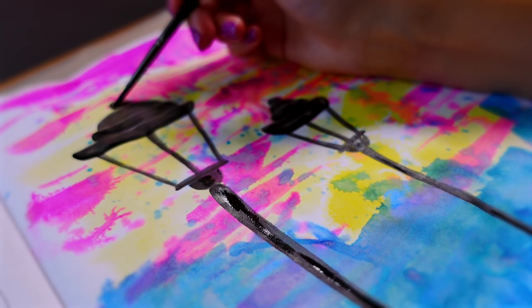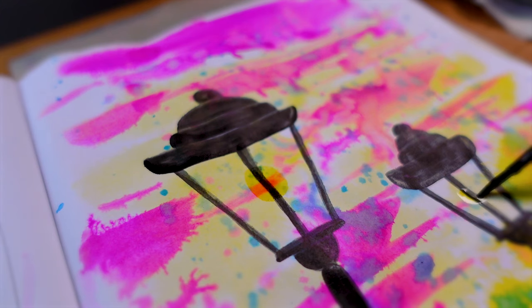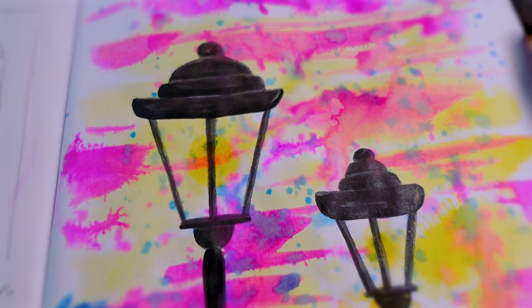Grabbing the tiniest bit of yellow again to add some light to this old lamp post. This painting is a simple one, but it means we can have a little bit of a break before spending longer on the others. And this is the finished look.